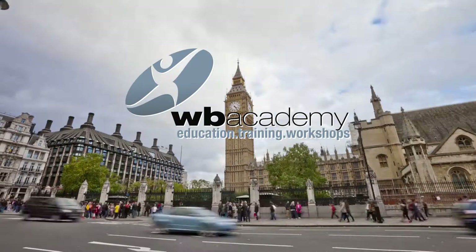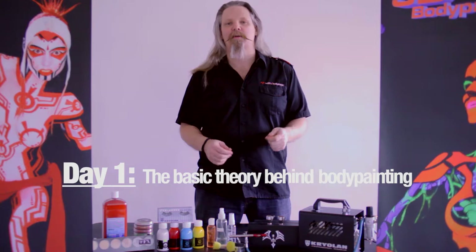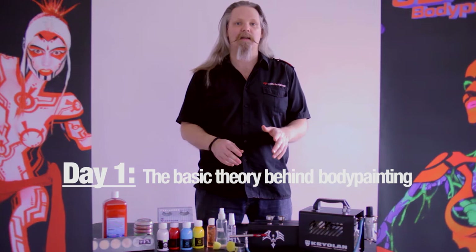Welcome everybody to the first beginners in the New Year's body painting workshop at the World Body Painting Academy London. This is going to be a four-day workshop, two weekends, two days each. We're going to talk very basic things — how to treat your model, how to direct your model, and what should be in your kit. Very basic stuff, just to get the ball rolling.